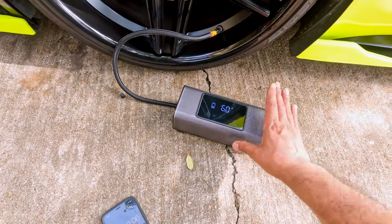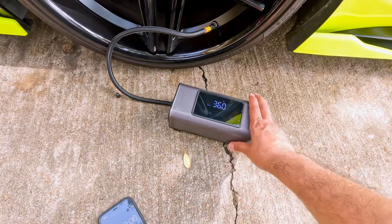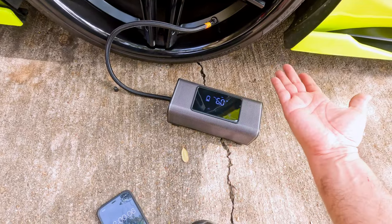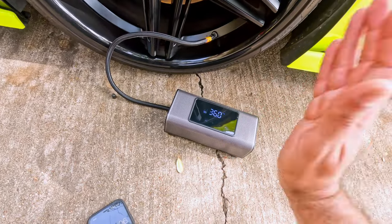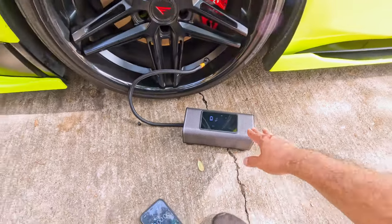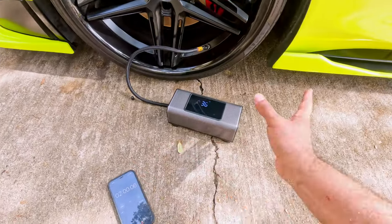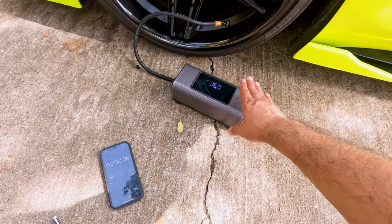The only downside is that it's pretty loud — super loud. But when you're inflating a tire, you don't really care about the noise; what matters is speed. And this is the fastest one I have tested out of around 10 different air pumps I've reviewed.